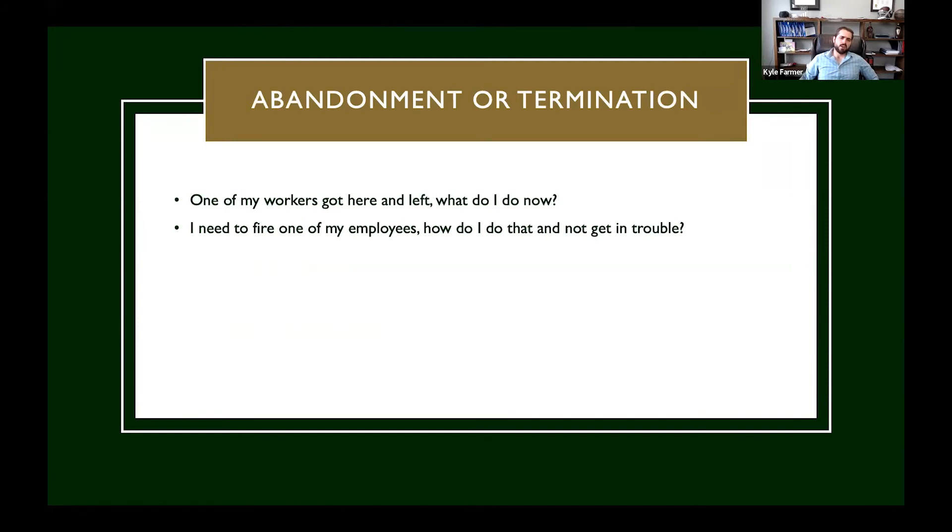Abandonment or termination: if one of your workers just ups and leaves in the middle of the night and you can't reach them, you have to wait five consecutive unexcused absences. At that point, you need to report it to the Department of Labor and the Department of Homeland Security within 48 hours of that fifth day. Or if you terminate a worker, you need to report it within 48 hours of the termination. Either way, you do need to report it to both the Department of Homeland Security and the Department of Labor.